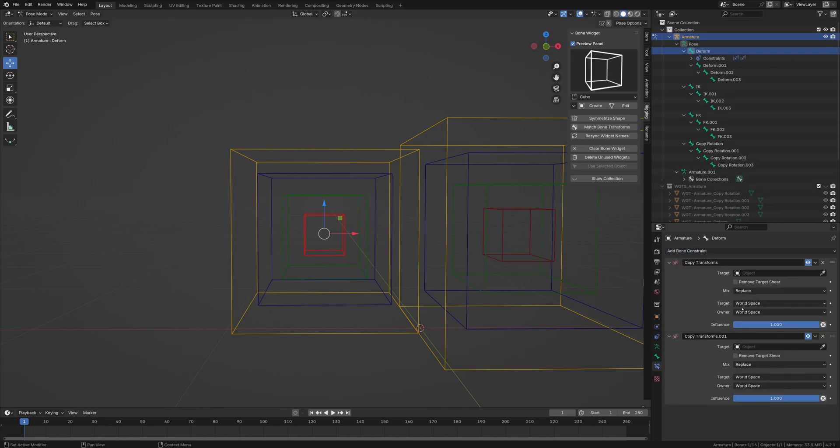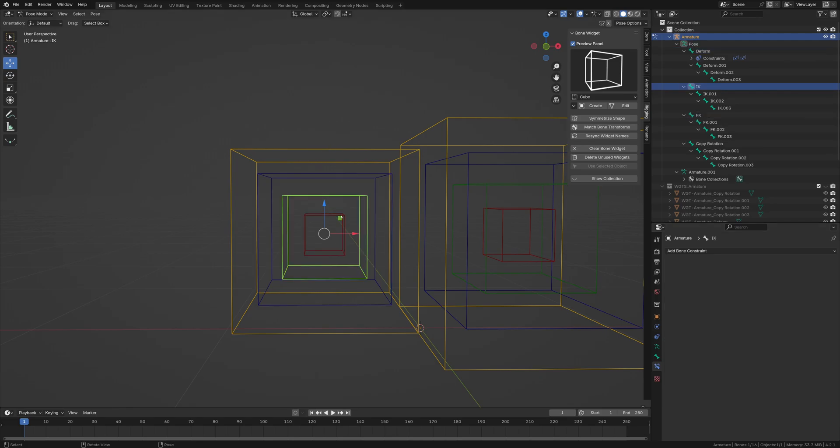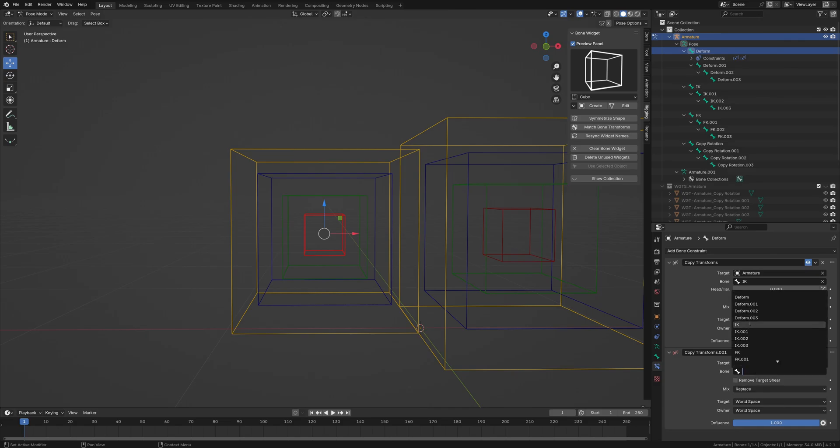For the first copy transform, always set the target to your armature — whatever you call the rig — and then attach this to the IK bone. I'll type in 'IK' and keep this all default. For the second one, this is very important: the order of operations has to be correct, so we're going to do FK second.